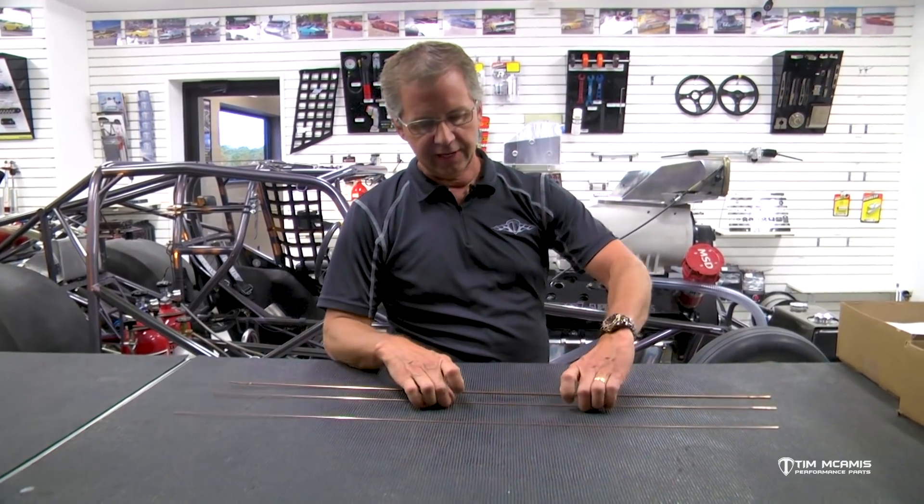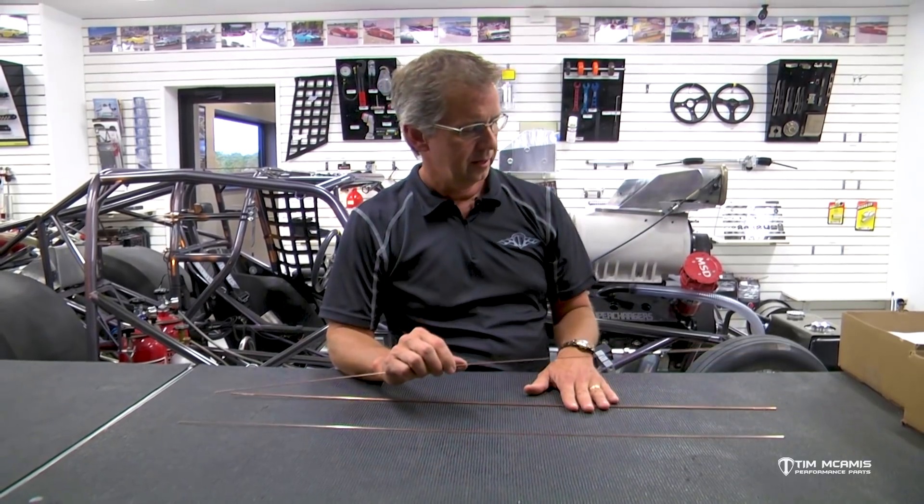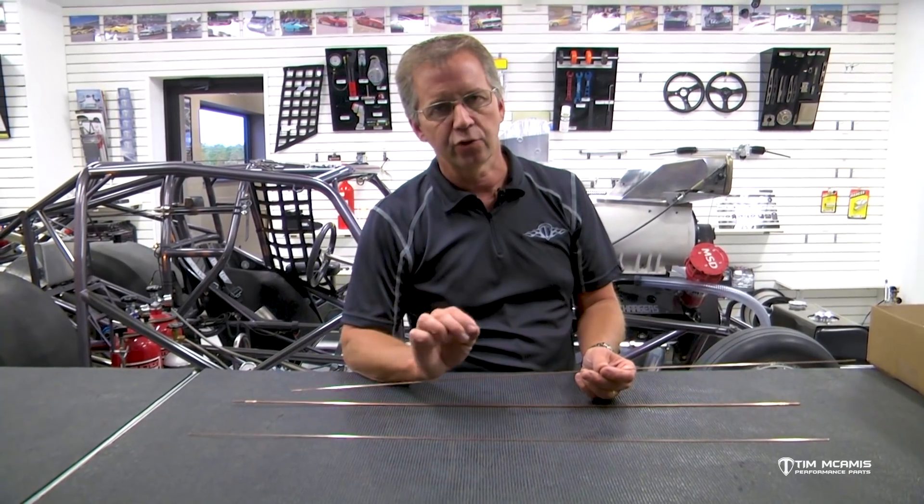This .045 ER70S2 rod is perfect for that sheet metal work. For the chassis stuff, the 1/16th is a nice size for a decent fit. If the fit is not quite as good, you can use 3/32nds, or if you're actually welding some heavier wall tube together — like welding .083 to .083 — you might want to use a little more heat and use a 3/32nds rod. You want the weld puddle not to be too big, but you don't want it to be concave either. You want enough filler material so you've got a nice weld bead structure that fills that joint nicely.